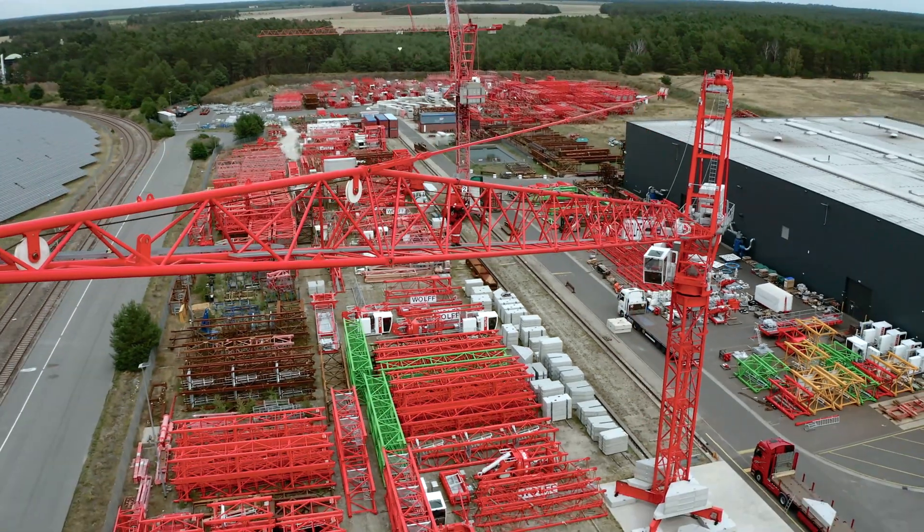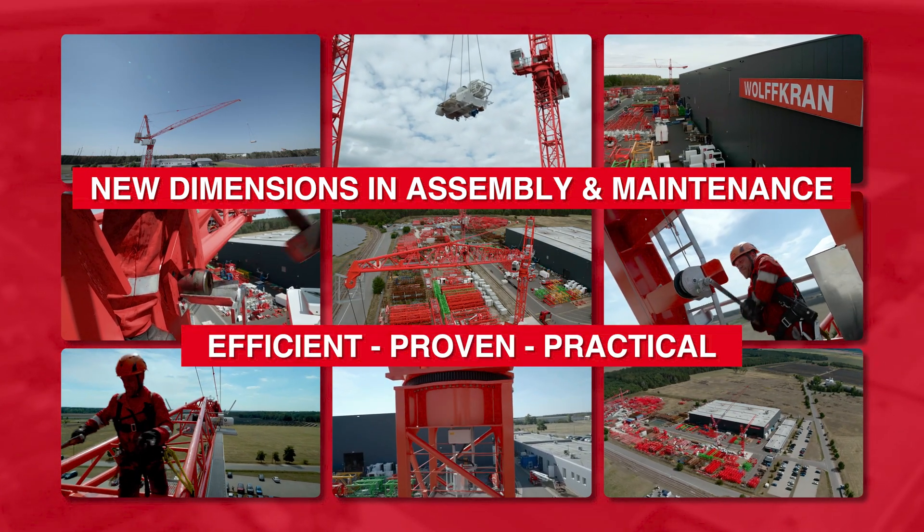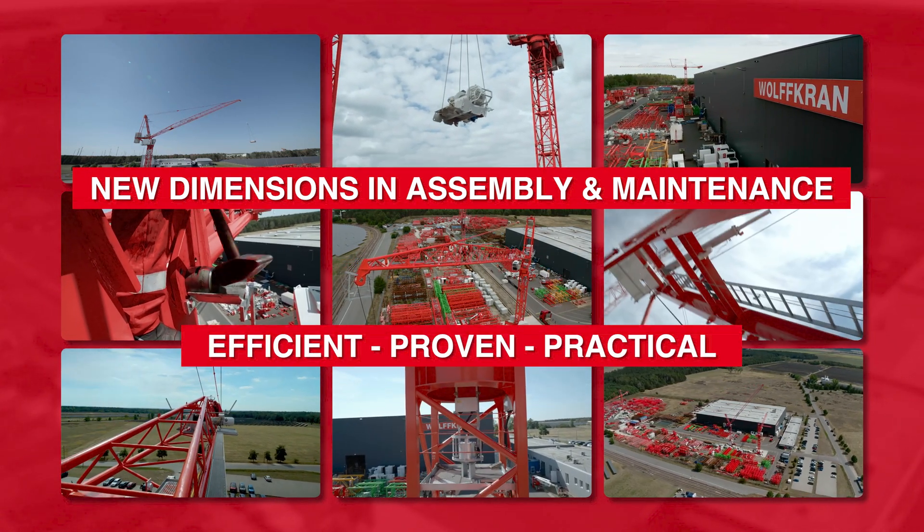The Wolf 235B. New dimensions in assembly and maintenance. Efficient. Proven. Practical.